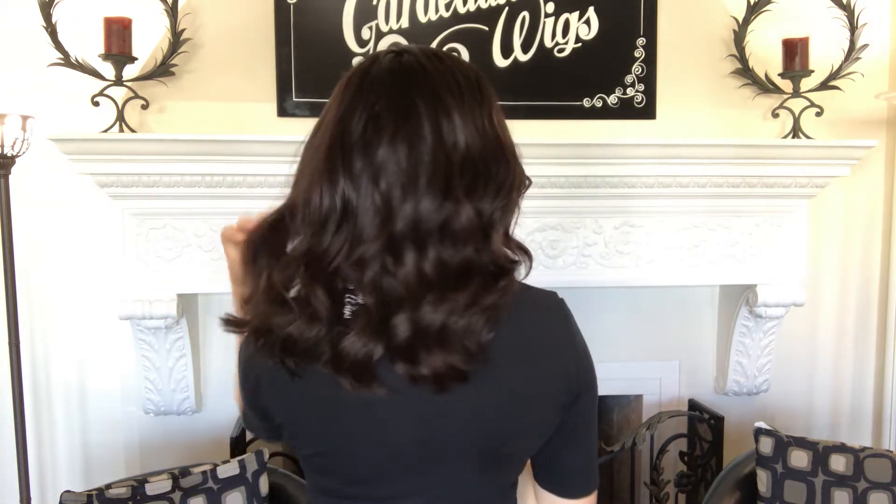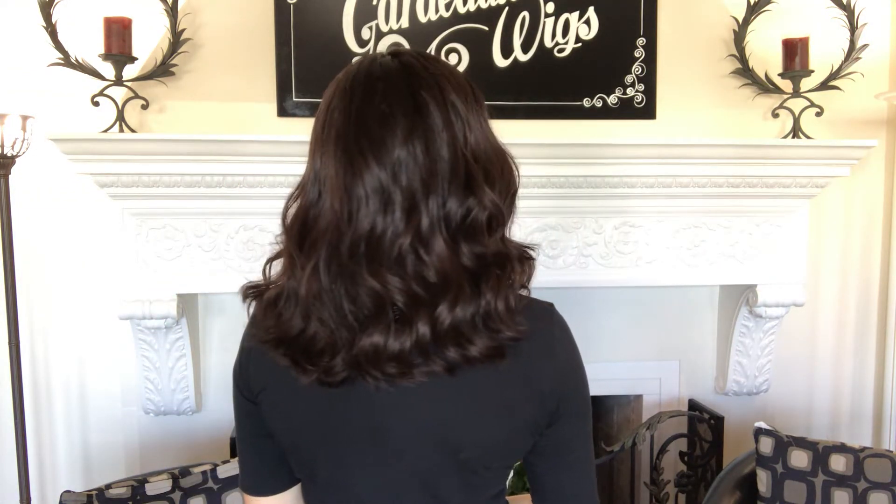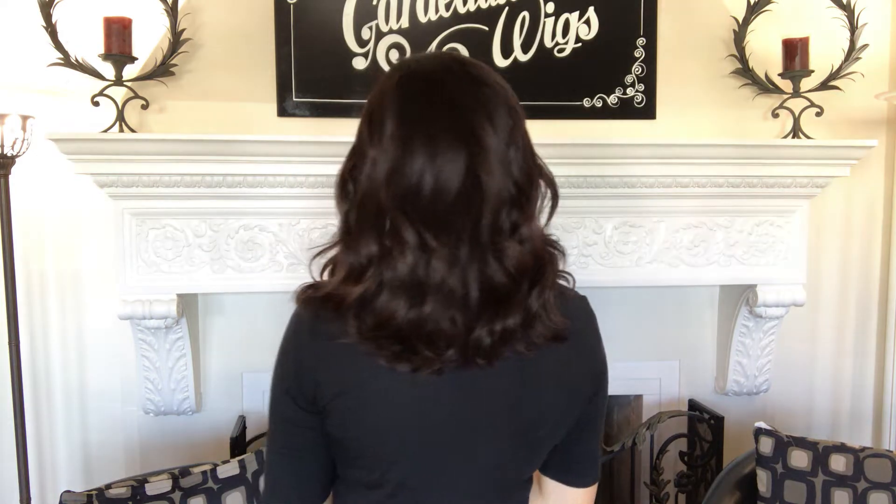It's 11 inches from the nape. This has a silicone-lined cap and it's got a silk top. Here's the top, here's the hairline.